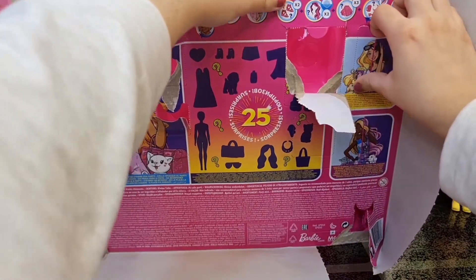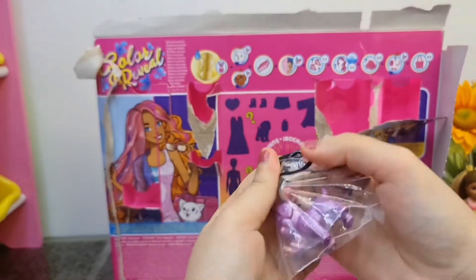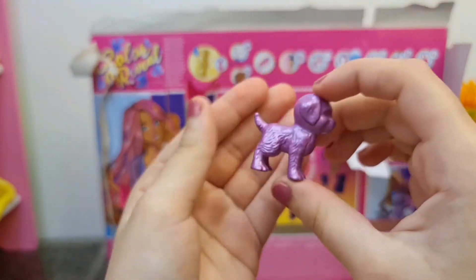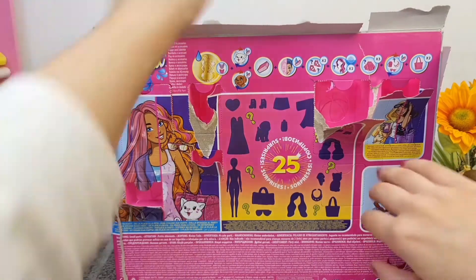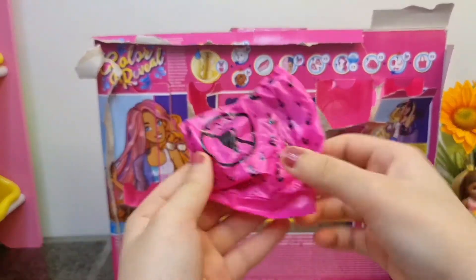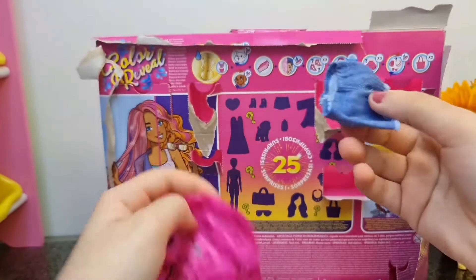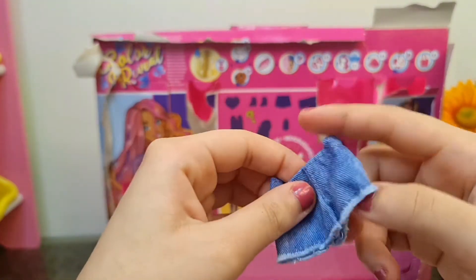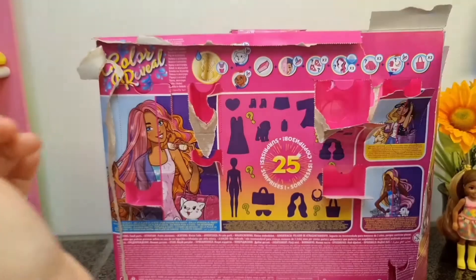Let's open one from this side - it's the dog! It's the dog and it's purple. We're also going to color reveal the dog after we open all the doors. This one right here - flying blind bag! It's a pair of shorts, very nice, and this is for the beach of course.